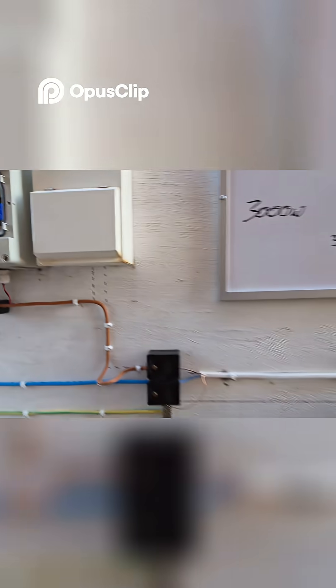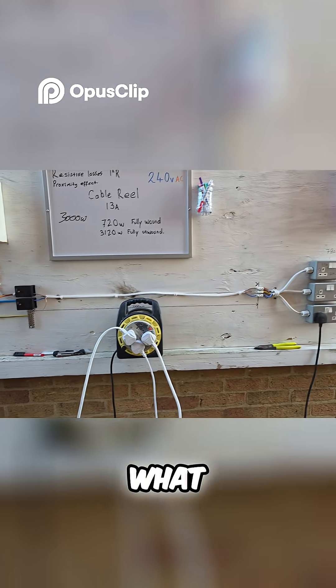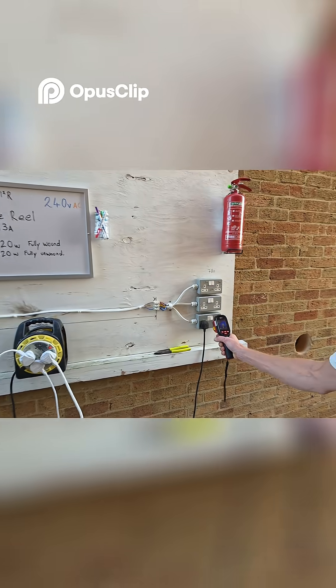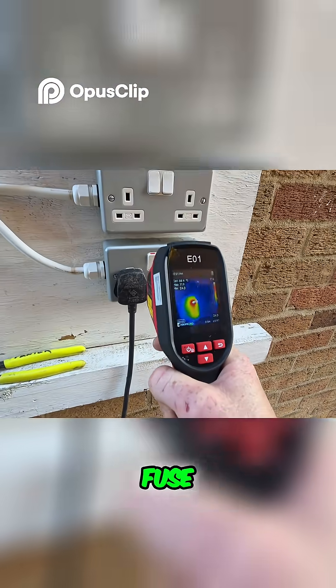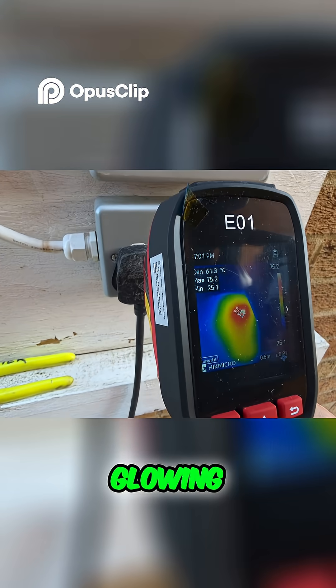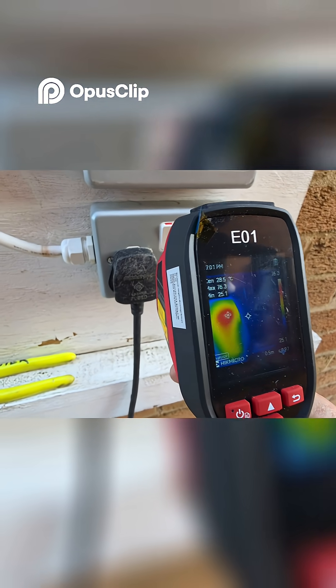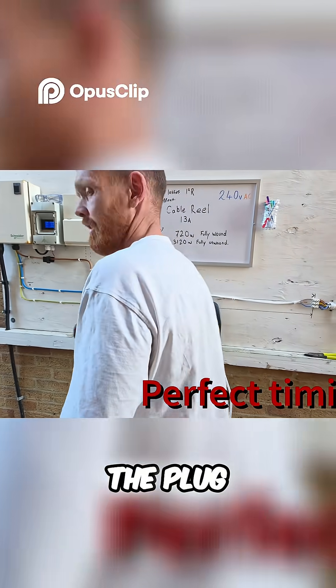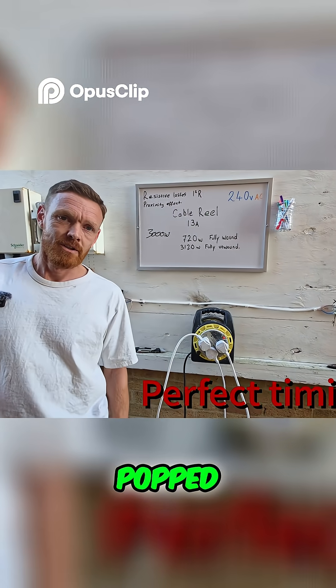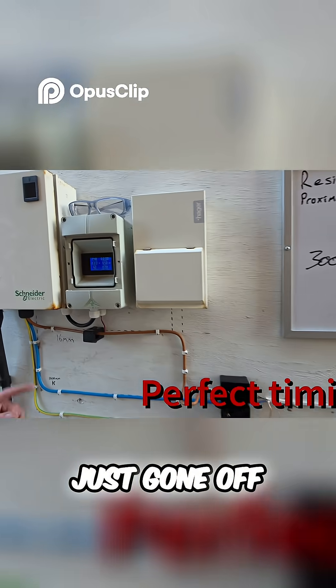Just go back to the plug top — how hot is that plug top right now? Oh, you can see — look at the fuse. You can actually see the fuse glowing through the plug top. So it wouldn't be long before the plug — but it has just popped. The heat has just gone off. We're back down to zero.